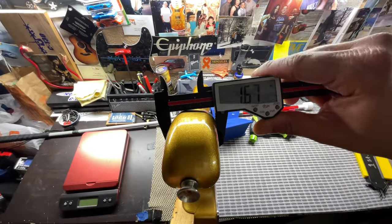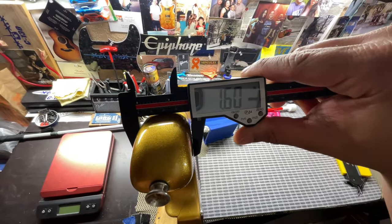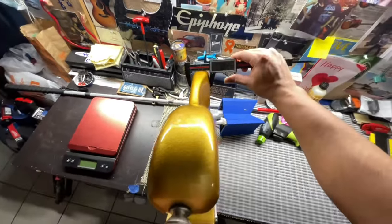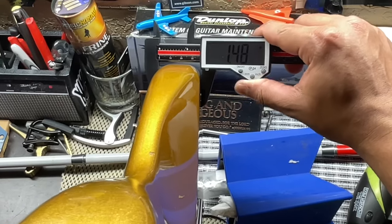This is the best way I can try to get the body thickness. Here at the horn we have 1.60 inches, and then at the bottom end we have 1.48 inches.